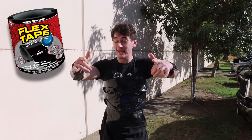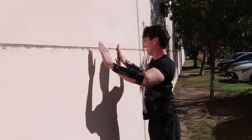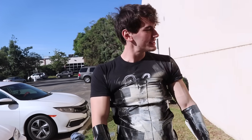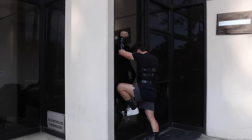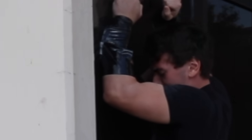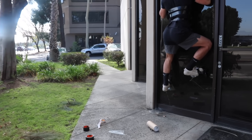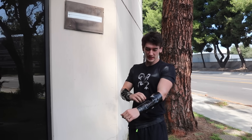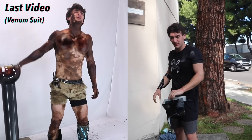Flex tape adhesive wall climbers. If this doesn't work, I'm going to quit. Whose idea was this? This is so dusty. Well, that didn't work. If the last one didn't work, it's only fair we give it another try. I feel like a fly! It's kind of working, but after the first move the adhesive starts to lose its stick.